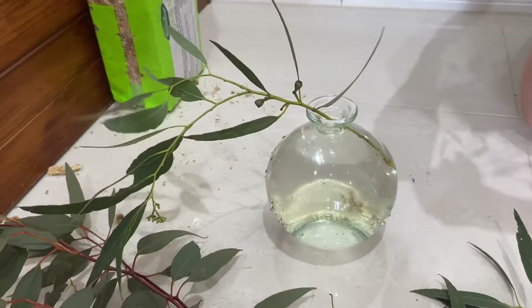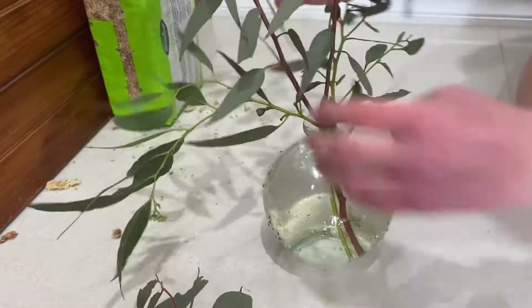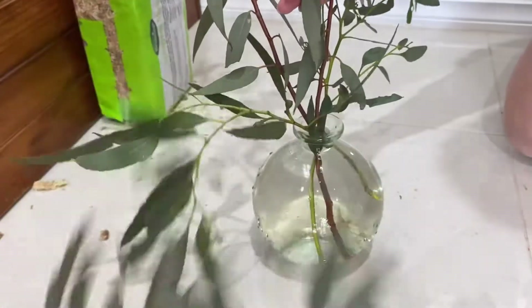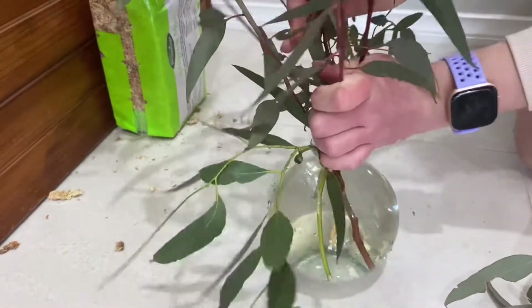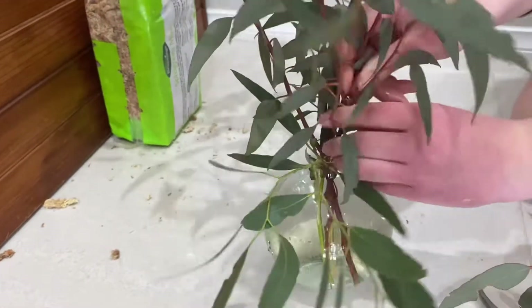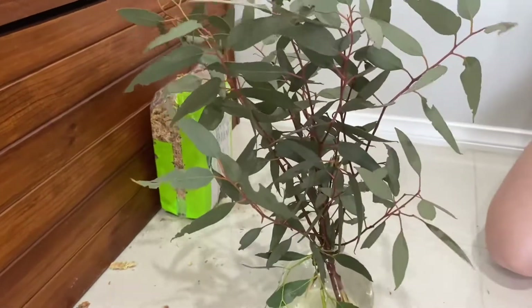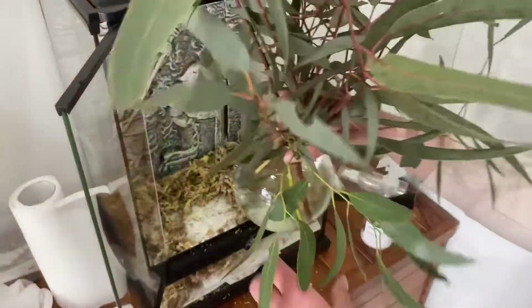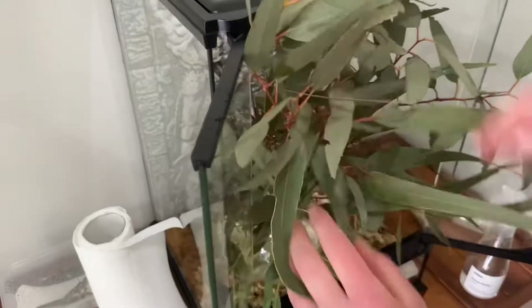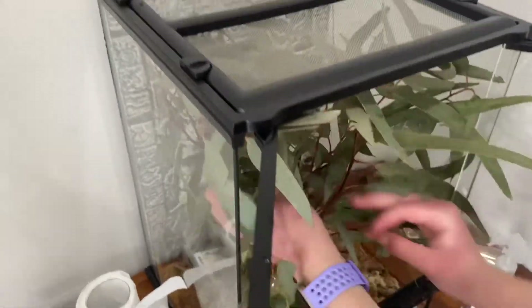I'm now adding leaves that I've collected from gum trees around the place into the water. The water will keep them fresh so they stay fresh for longer for the stick insects. These leaves are usually gum leaves but they can be different types of leaves. I suggest getting leaves from different types of trees and seeing what your stick insects like the most. Now I put the leaves into the enclosure and just spread them out a bit so the stick insects can climb all over the enclosure.